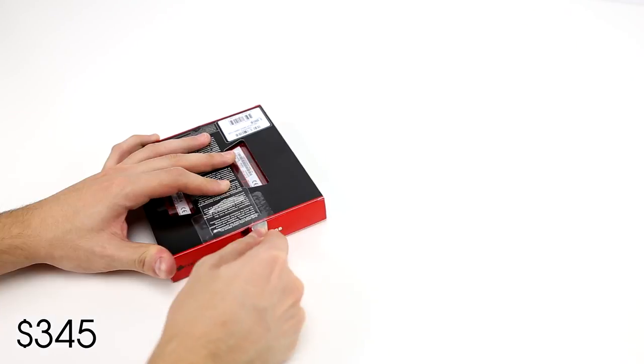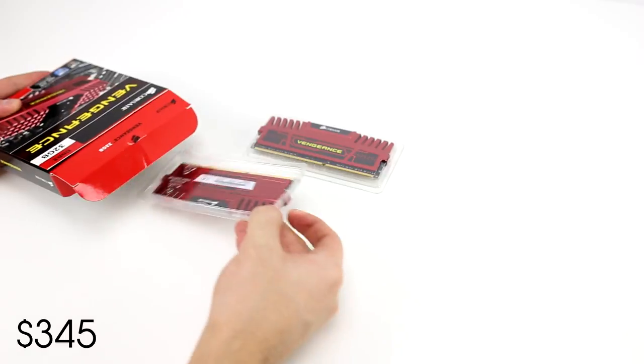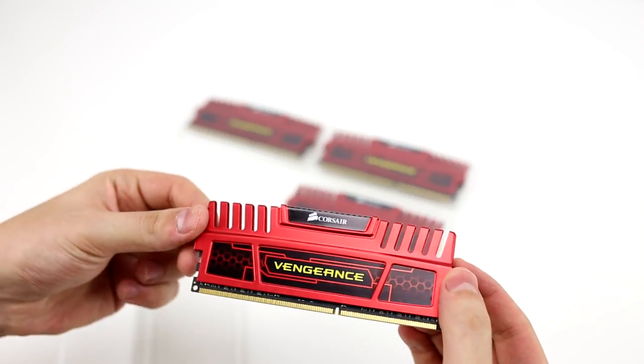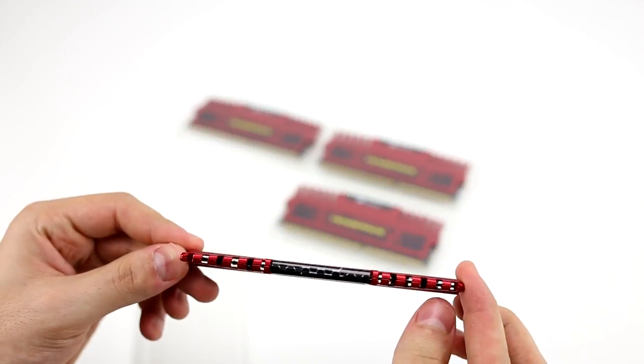I went with 32 gigabytes of RAM from Corsair Vengeance — four sticks of 8 gigabytes each at a speed of 1866 megahertz — which makes editing videos and using memory-intensive programs much faster. I personally think 32 gigabytes was overkill, but I got it anyway because extra space is always great to have.